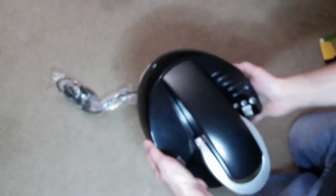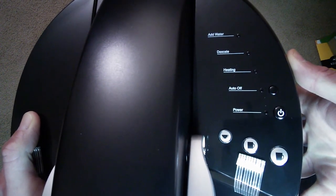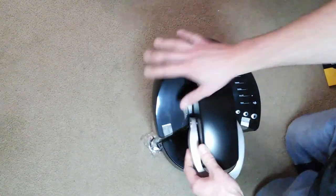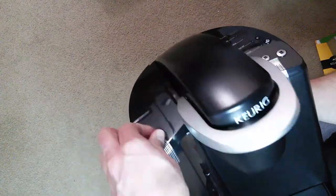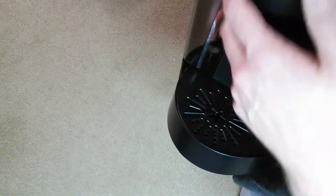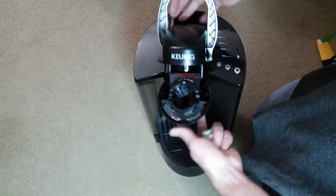There is the top of the unit. It shows: add water, heating, auto-off, power, and your different cup sizes. I'll just take this out — it's got tape all around it so I'll have to peel the tape off. The tray on the bottom comes out so you can fit a larger size cup in there. And on the top you stick your K-cup right in there and close the lid.